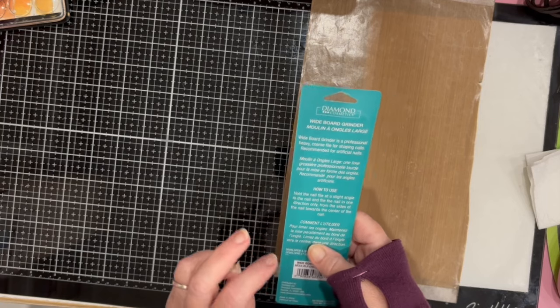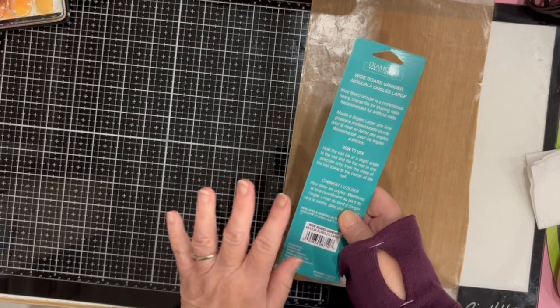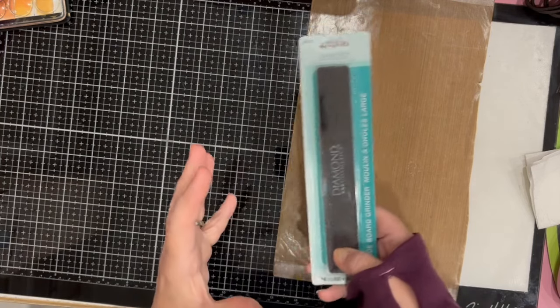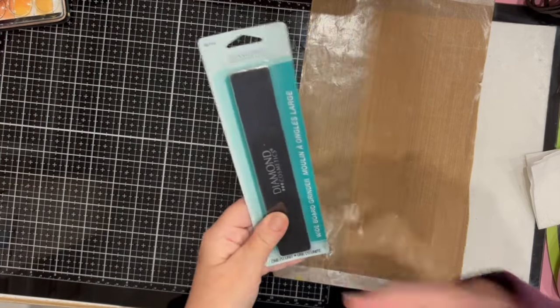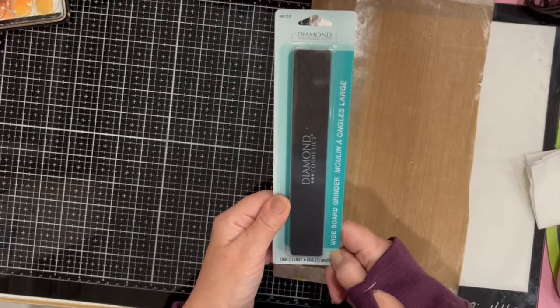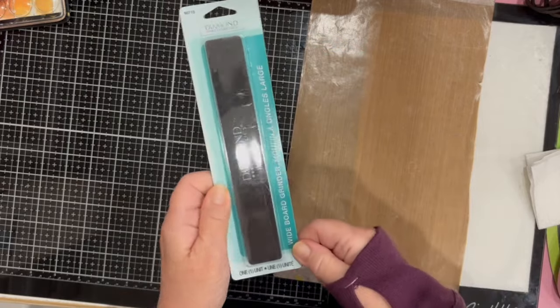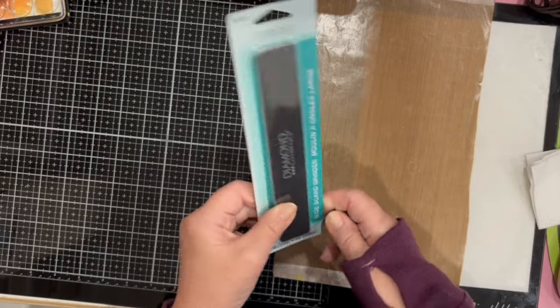I wanted to get a really good nail file to use for my crafting — to sand pieces of wood or other crafts. I just wanted something a little more solid than a regular nail file, so I got this one.